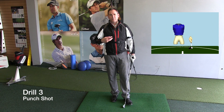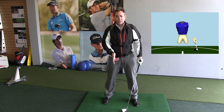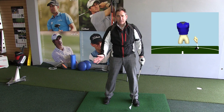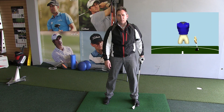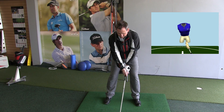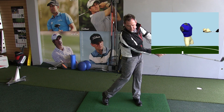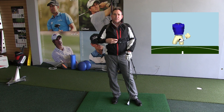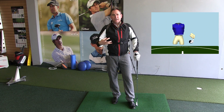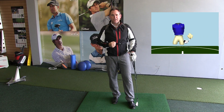This next exercise brings together all three components into a golf shot. We're going to punch the ball using a six-iron. The aim is to stop as soon as you can after you strike the ball, holding that finish for three to five seconds. This enables you to become very aware of the pressures involved in stopping early and also the muscles that are really working to stabilize and hold that position after you hit it.